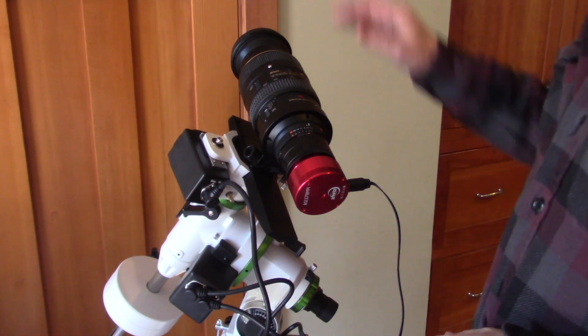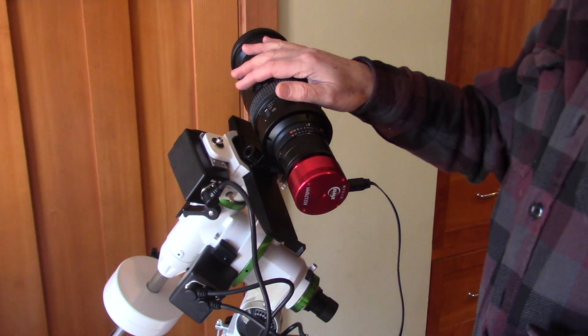In today's video, I'll show you how to convert a standard Nikon lens into a telescope.